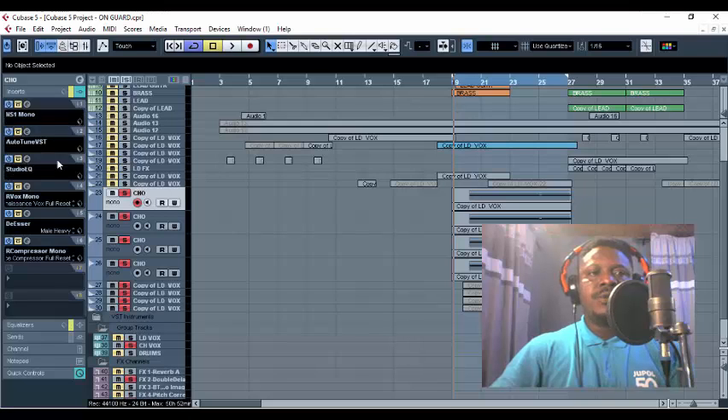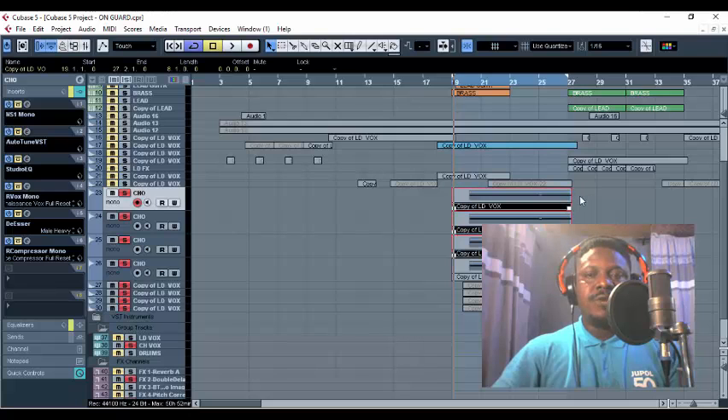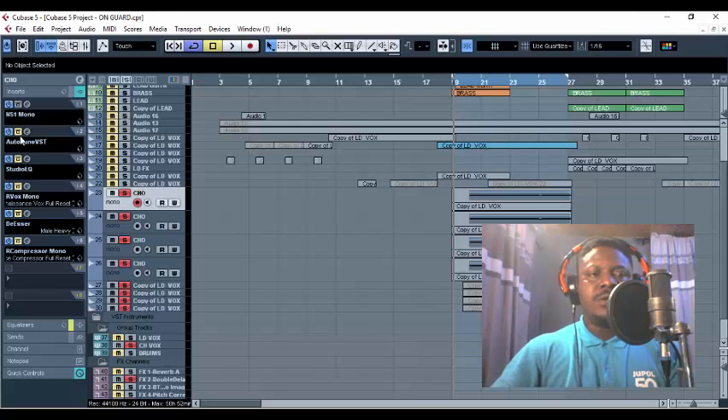The first thing I do in this track is to clean up the vocals. As I always say, you clean up your vocals. Then after that, I do my noise suppressor, put auto-tune, do some EQ, some compressor, some DSR, and do another compressor on that. But I'm not going through all these parameters right now.